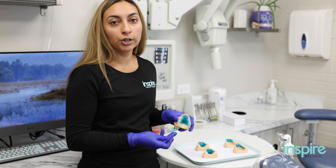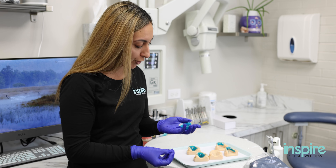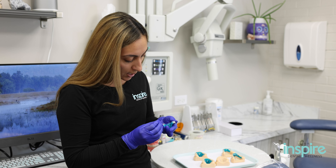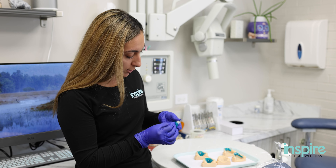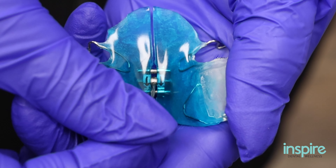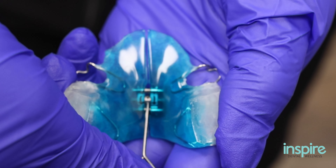You always want to turn the expander in the direction of the arrow. You'll have the expander in your hand — you're going to turn outside of the mouth because these are removable expanders. I'm going to put the key in the middle hole and I'm going to turn down 45 degrees, take it out. That's one full turn.